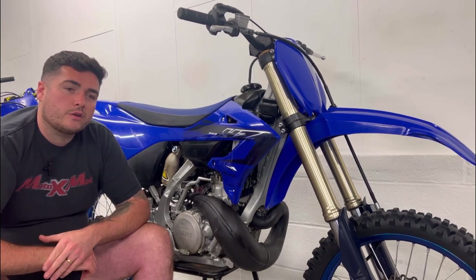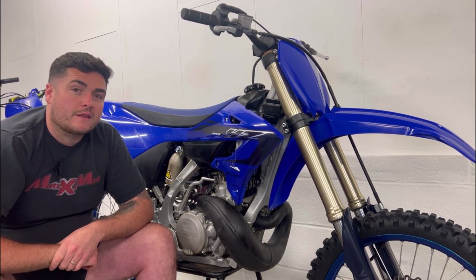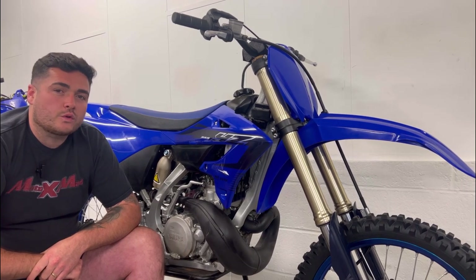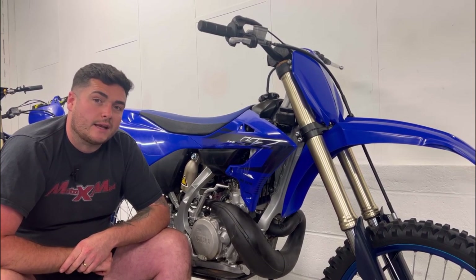When you get to the bike, you want to make sure the engine is freezing cold. If the engine is warm, it's quite suspect — there could be some cold start issues. Now you should start the bike and listen for any unwanted noises. If you're not sure what you're listening for, bring a mechanic with you or buy off a well-established dealer.